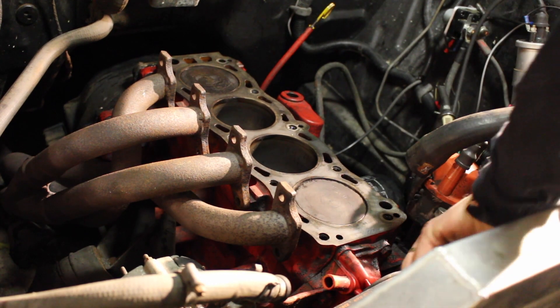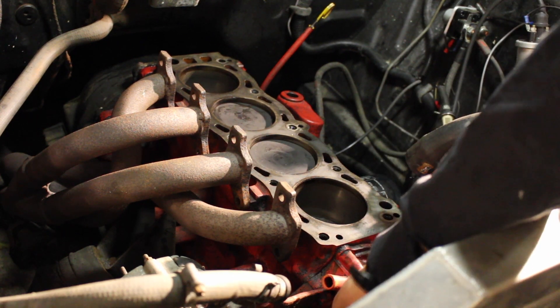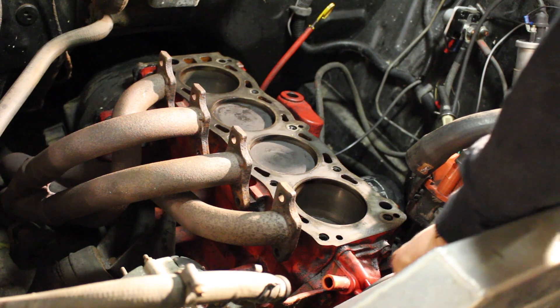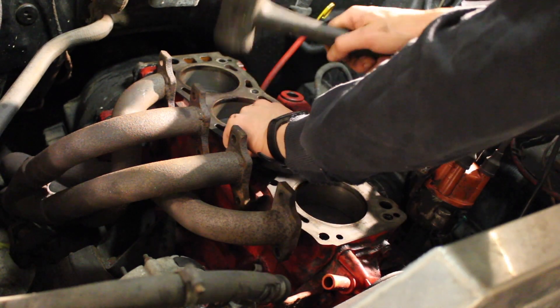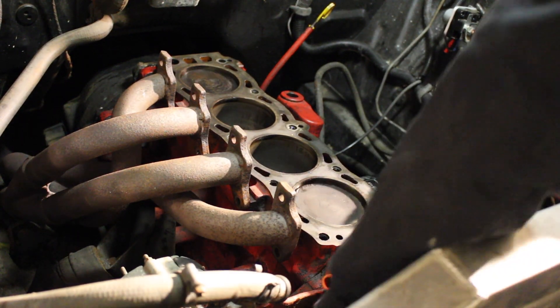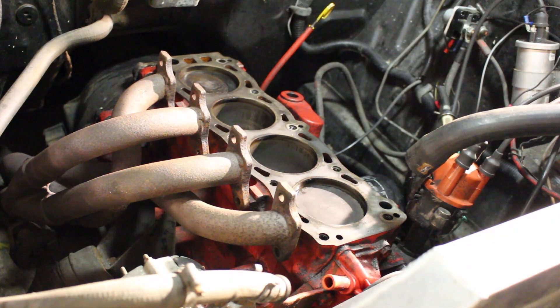We're going to go down all four cylinders and check everything. Again, that's a good one. Another good one — and perfect.